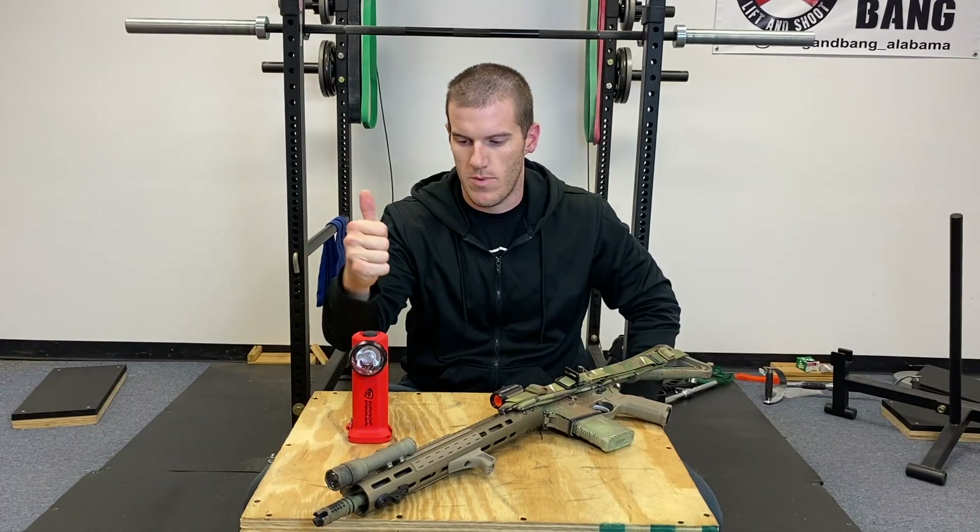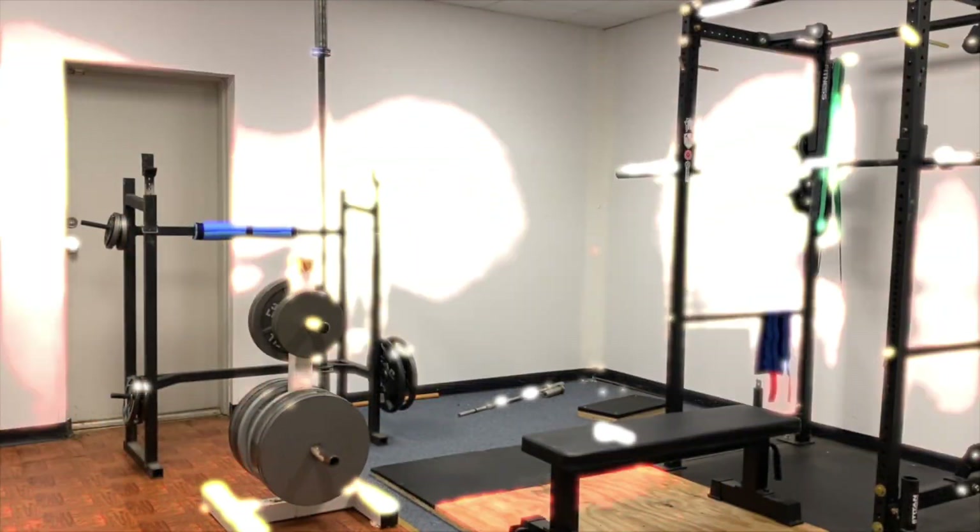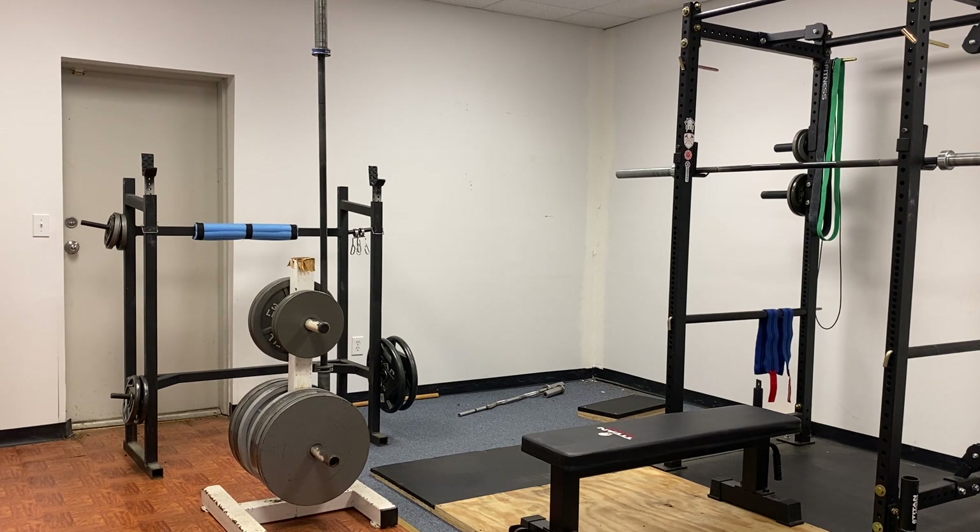Let me get the camera set up a little differently — we're gonna cut the lights out and I'm gonna show you what these beam patterns look like. We got the camera moved around, pointed at that whitish wall in the corner, and this is what it looks like with the lights on.